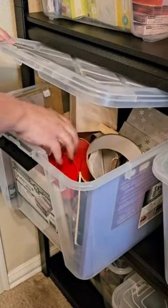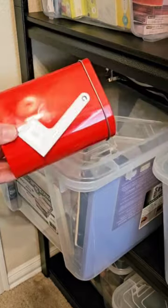I'm a sucker for those dollar bins, and I have a whole tub of items I've picked up that I've just saved for a rainy day. Case in point, this fun little mailbox — it actually still says a dollar on it. What's a dollar anymore?